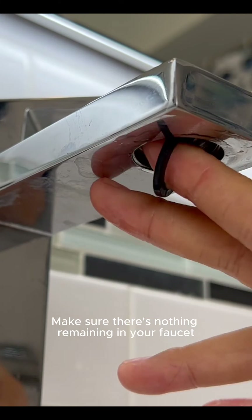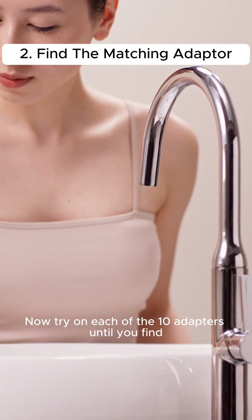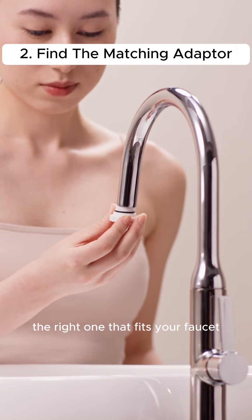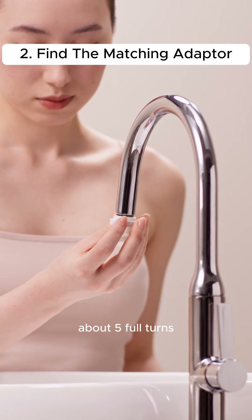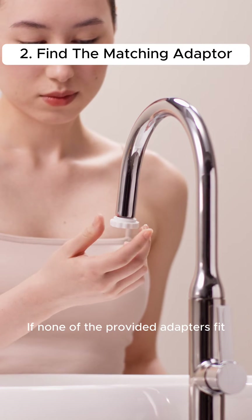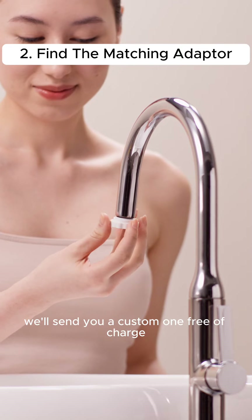Make sure there's nothing remaining in your faucet, such as a rubber ring. Now try on each of the ten adapters until you find the right one that fits your faucet. The right adapter should screw on evenly about five full turns. If none of the provided adapters fit, please reach out to us — we'll send you a custom one, free of charge.